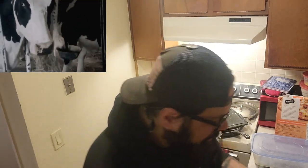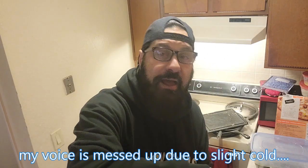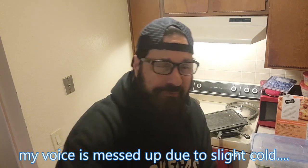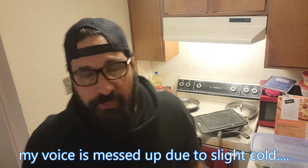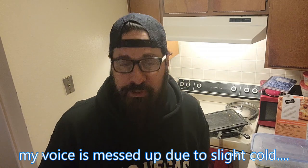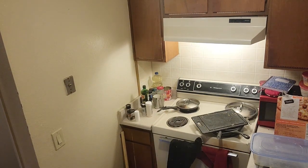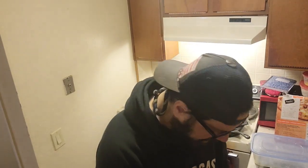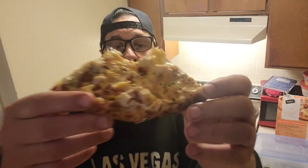I kind of have congestion — not a full cold, but I had a clogged-up nose sleeping last night and couldn't really breathe through my nose. Now I can breathe through it, but I might sound a little congested. This pizza is pretty good — look at that.